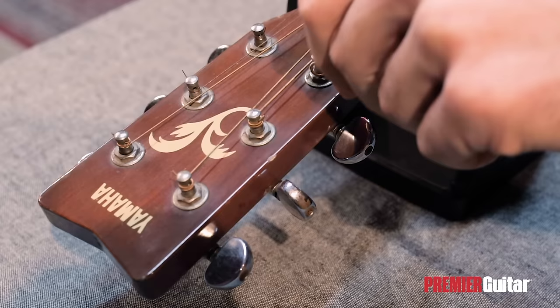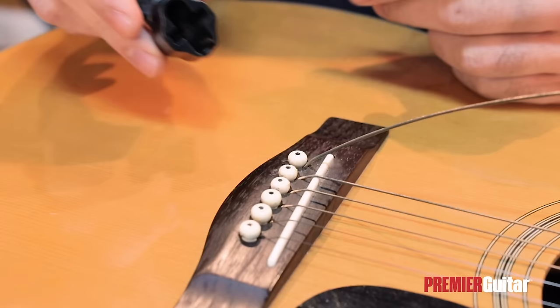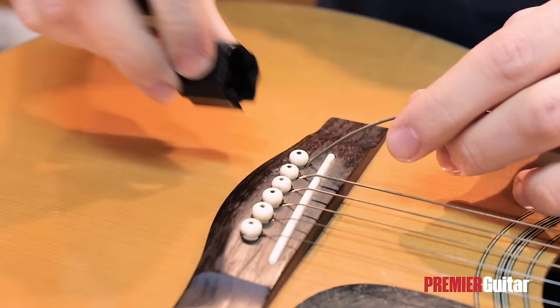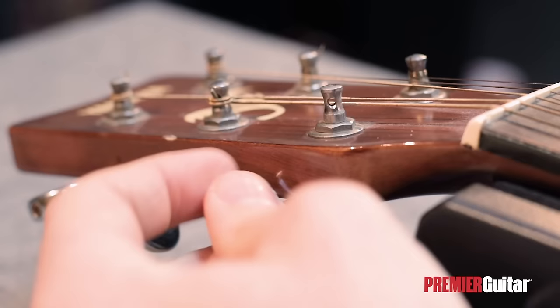First, we're going to loosen up the tension, cut the string off above the sound hole with our wire clippers, and unwind it from the tuner. Then, we're going to use the cutter on the string winder to remove the bridge pin that is holding the string attached to the bridge of the guitar. You could probably do this with your hands at this point, but it's a lot easier to use the string winder.